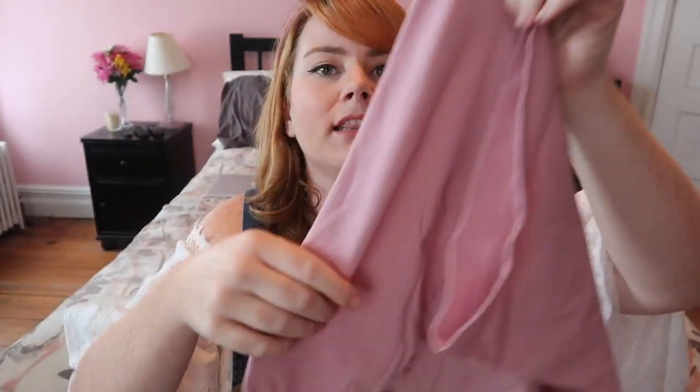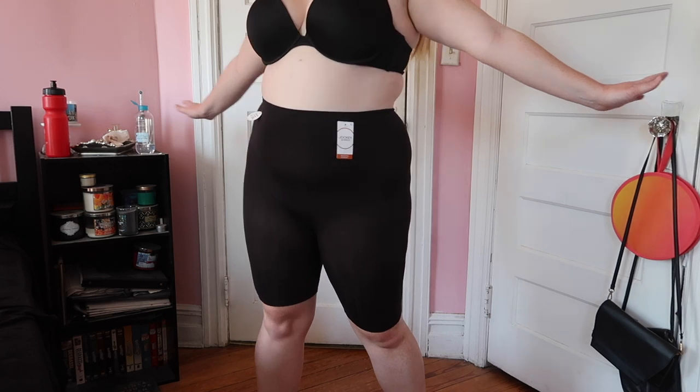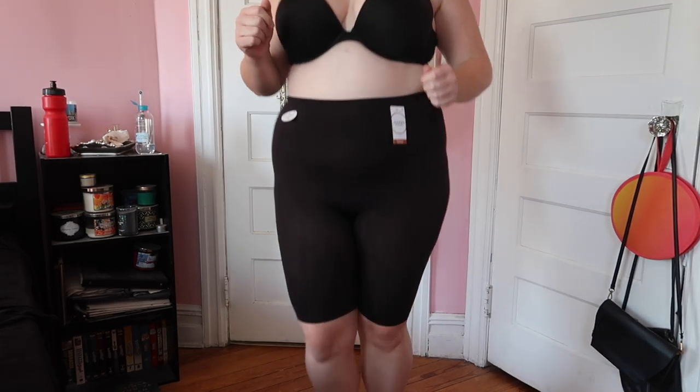Another thing I use for chub rub is bike shorts. I used to make my own out of old leggings, but then I discovered these Skimmies slip shorts from Jockey. I've only had these for maybe two months and I'm like, how did I live without these? They are just little bike shorts — they are not shapewear, so they aren't going to dig into you or roll over. They literally feel like you're wearing nothing, which is the whole purpose. It's summer — you don't want to be wearing leggings under a dress. They wick moisture and they're cooling.